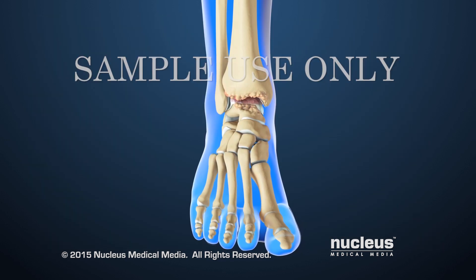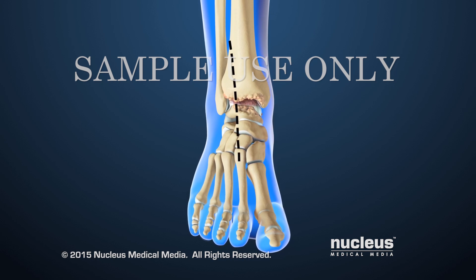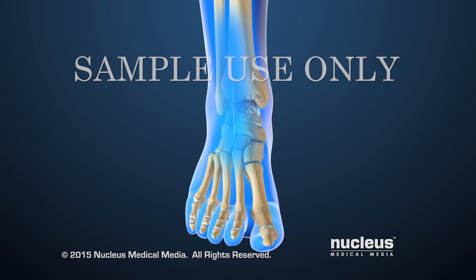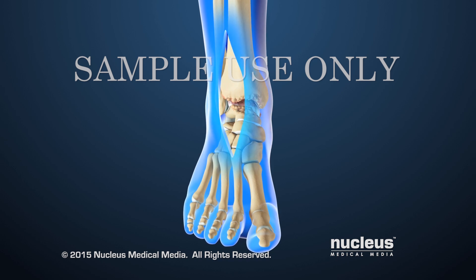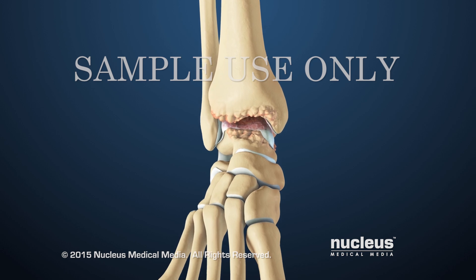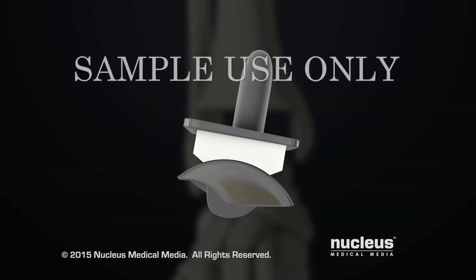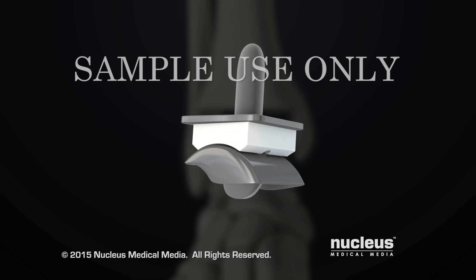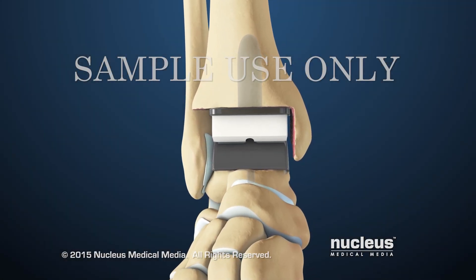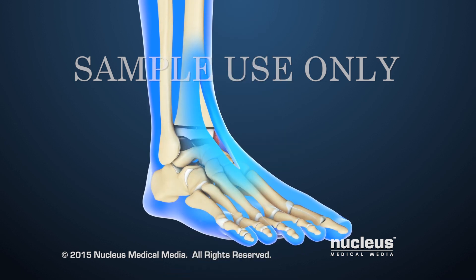A surgical procedure called total ankle replacement is done to replace a severely damaged ankle joint. The surgeon will make an incision on the front of the damaged ankle to reveal the ankle joint. Next, the ends of the tibia and talus will be removed. A man-made joint, called an implant or prosthesis, will be inserted into the ankle. At the end of the procedure, the incision will be closed with stitches.